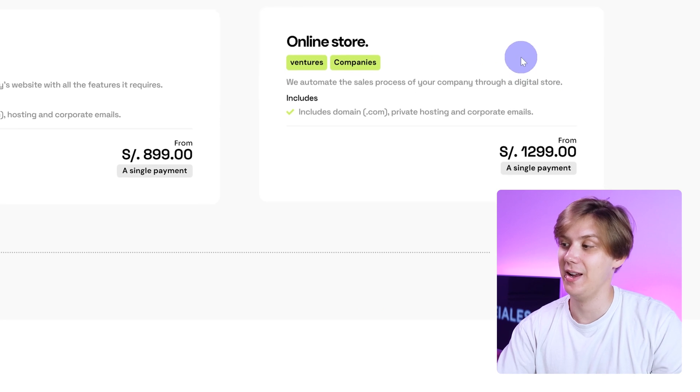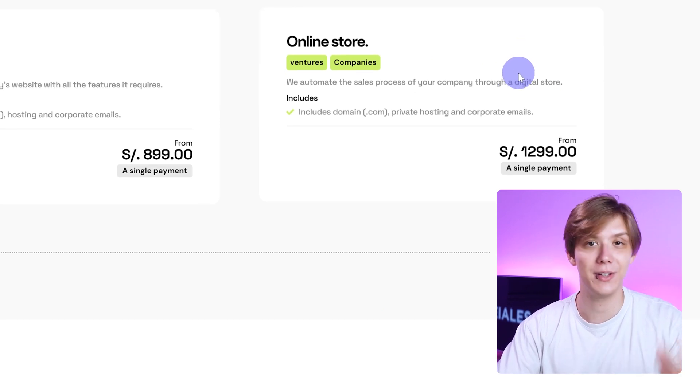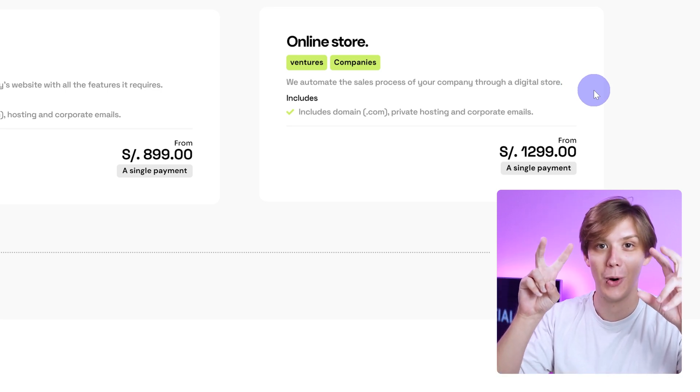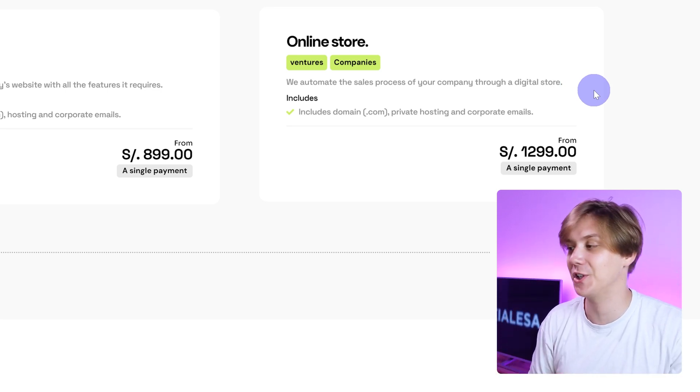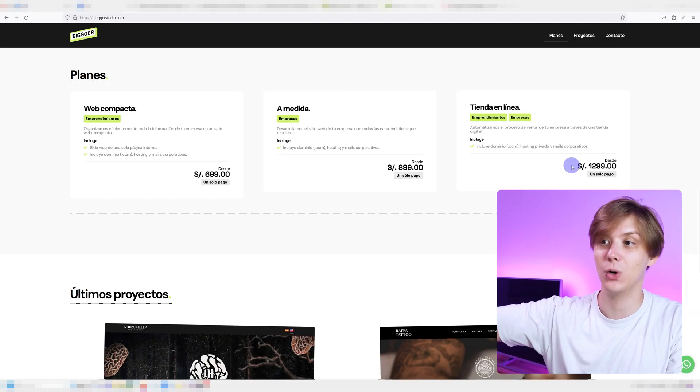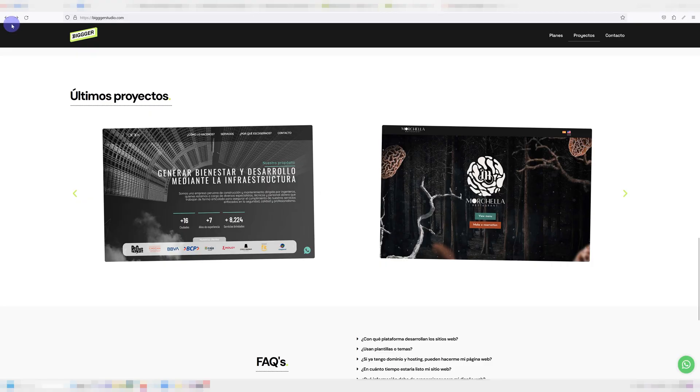One thing I will say is I went ahead and Googled this, and if my quick research is correct this is about $360. Seeing your website, I can safely say — and I think everybody watching will agree — that your work is worth way more than $360, especially for an online store. You are worth way more than $360 per website, so charge accordingly.